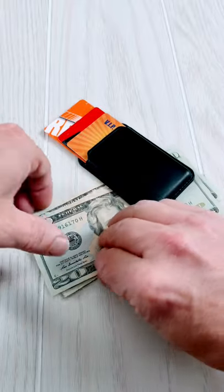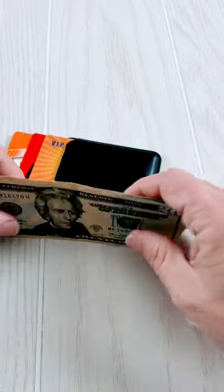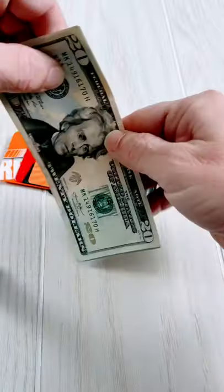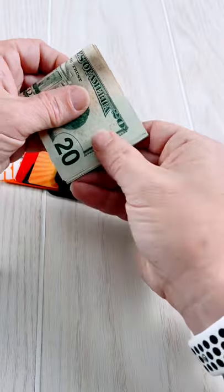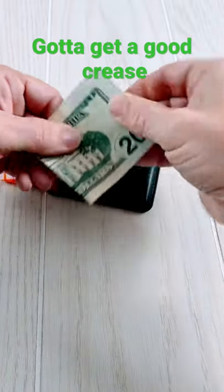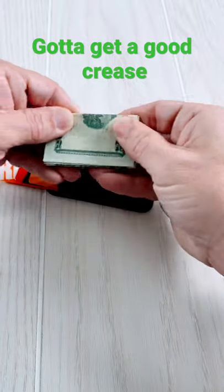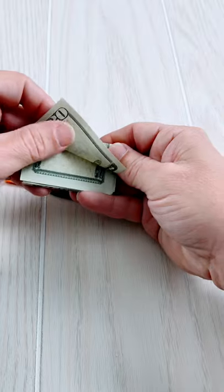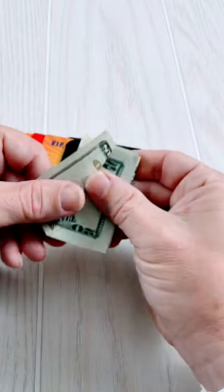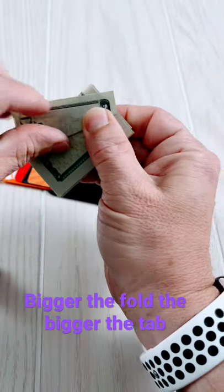I have three cards here and I have my Zanetti MagSafe wallet. Take your bills and line them all up, fold it in half and put a good crease on it, fold it in half again, put a good crease on it, and take that top lip of that top bill and fold it to where you get a nice little pull tab right there, then fold it back.